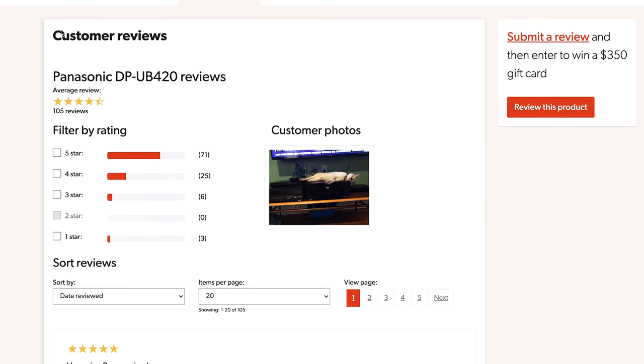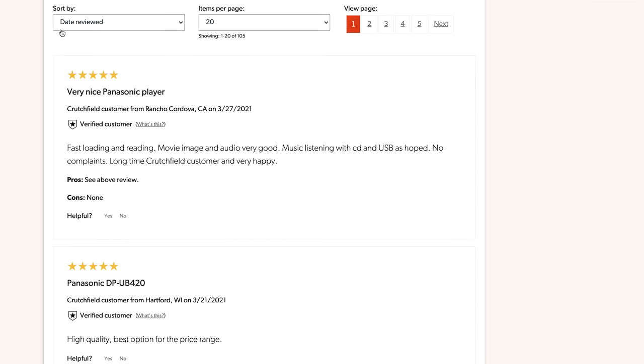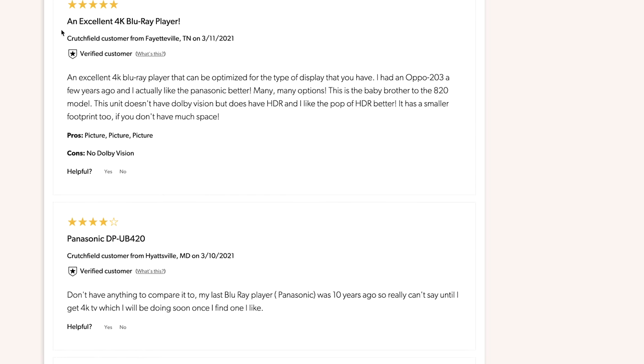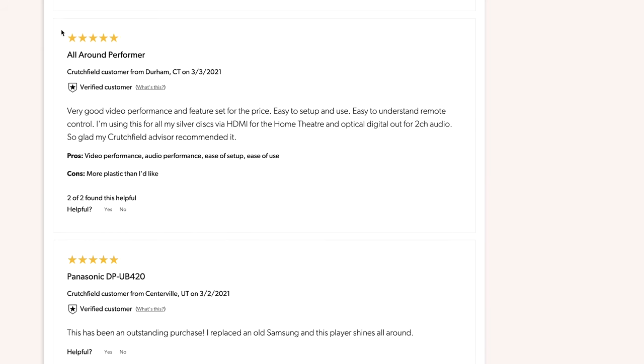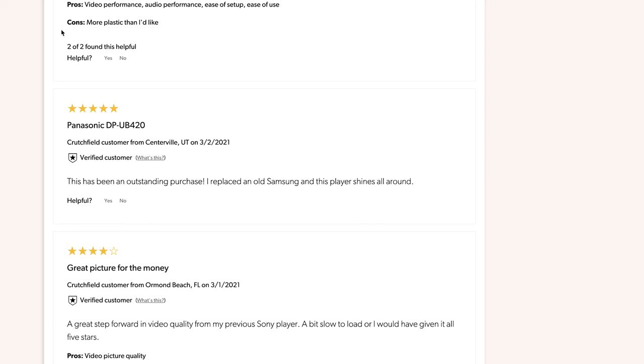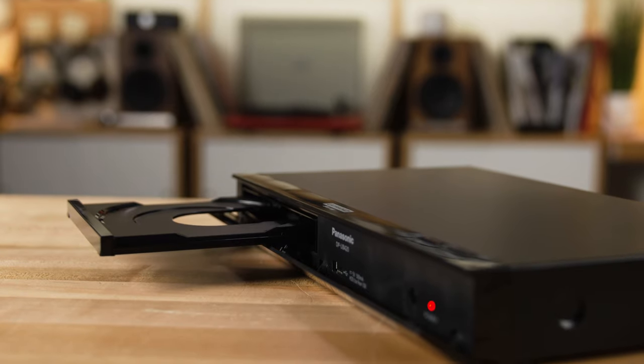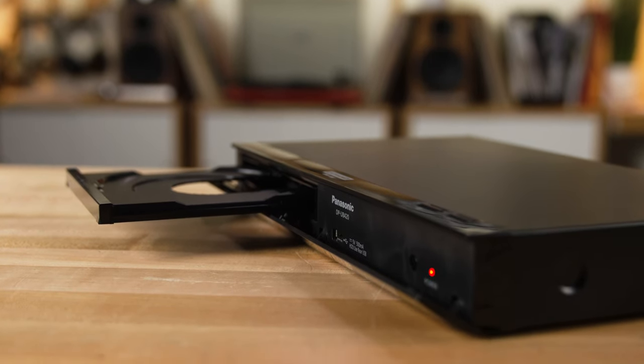If you're looking at this on crutchfield.com, you'll notice there are a bunch of great reviews from customers who have bought the UB420. A customer from Buffalo, New York said they are very pleased: 'Love it. I discovered a well-built Blu-ray player really does make a difference with respect to the quality of the picture.' That's what Panasonic was going for with the 420 and the bigger brother, the 820.